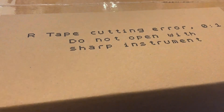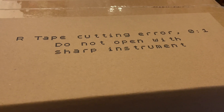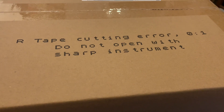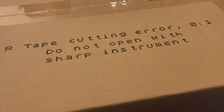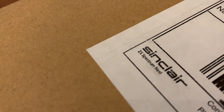So I have this box resting on my lap and I was already cutting it open with a sharp instrument, but this tape says 'cutting error number one: do not open with sharp instrument.' Of course I was opening it with a sharp instrument. Another good thing — I'm going to show you part of the address label and something that says this...